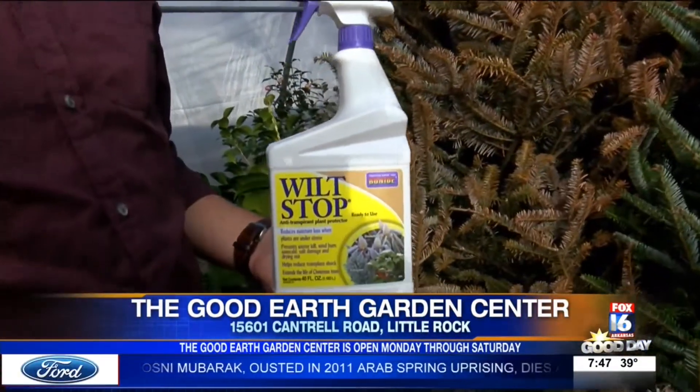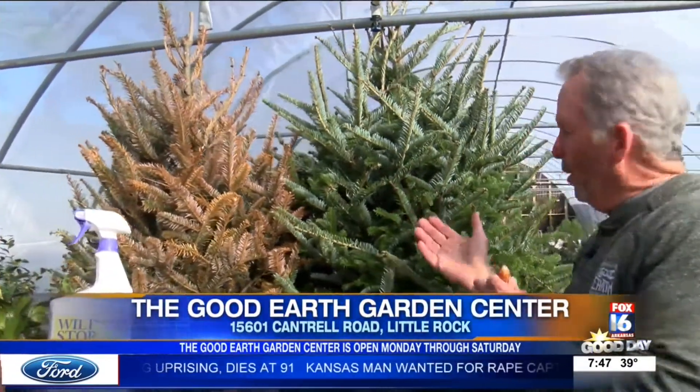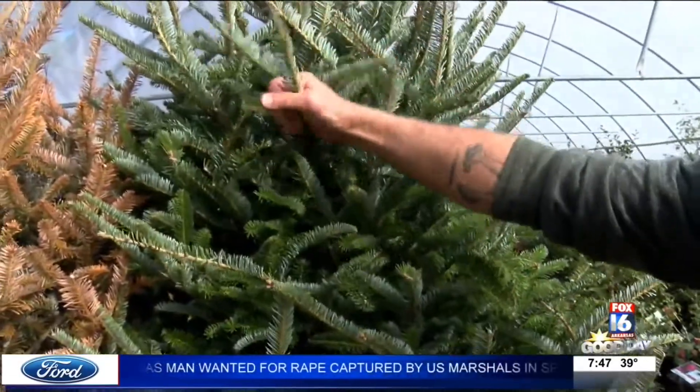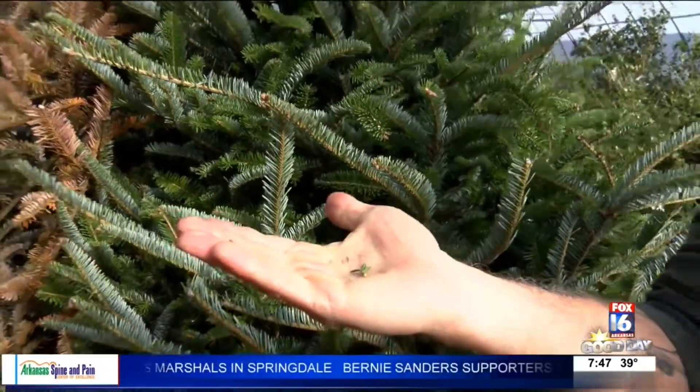I just wanted to really see, because I normally get rid of my Christmas trees, so let's just see what happens. Here we are late February going into March. This tree just sat out on my driveway — nothing special in locating it. It's like that's the test we do to make sure it's fresh when they get here in November. Just a couple of needles, that's it.